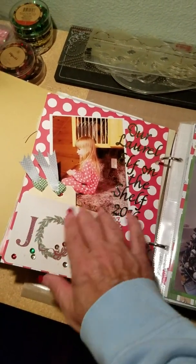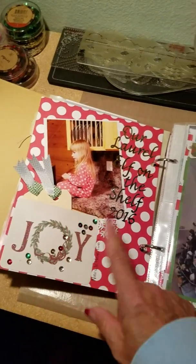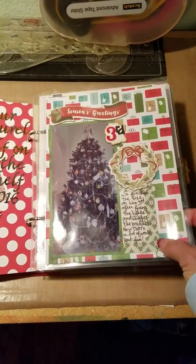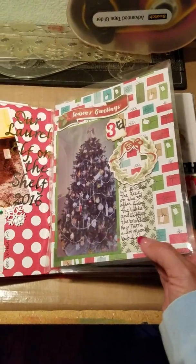This is Laurel — she's our elf on the shelf from a trip we took. And this is our Christmas tree during the day. I just thought it was really pretty, so I took a picture of it.